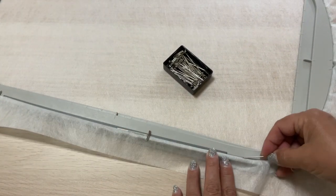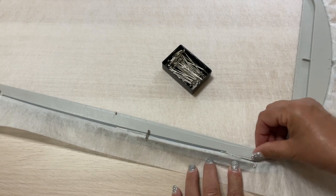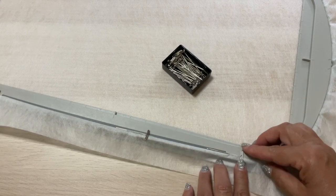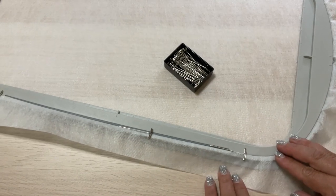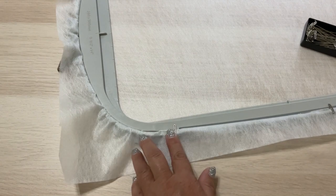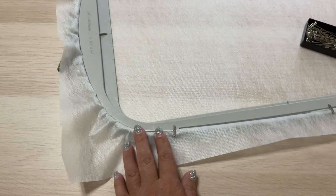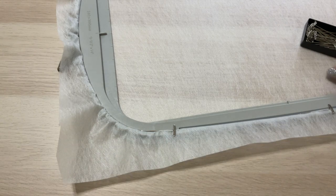I learned that you can use T-pins to hold the stabilizer in the hoop better, so I usually do that. Take your time, place the stabilizer, make small adjustments if necessary, and tighten the hoop. The stabilizer should be very taut in your hoop at all times.